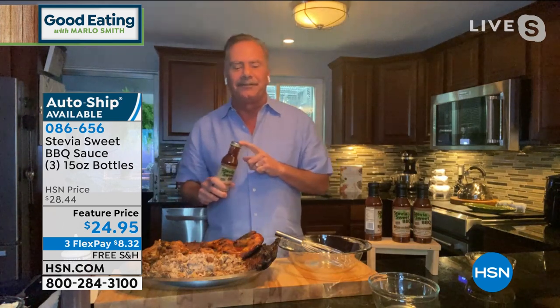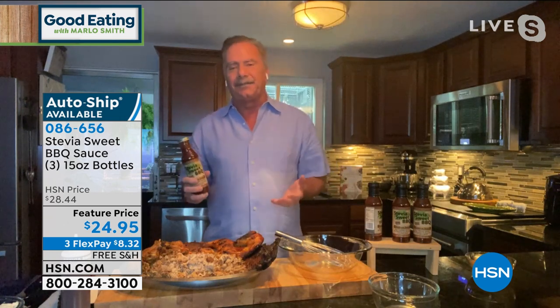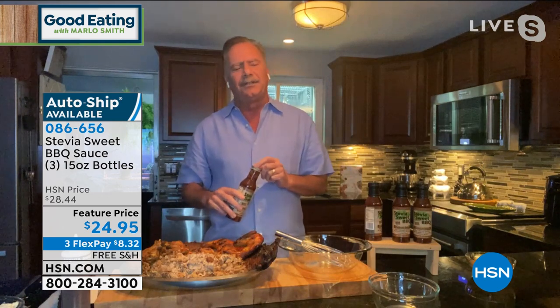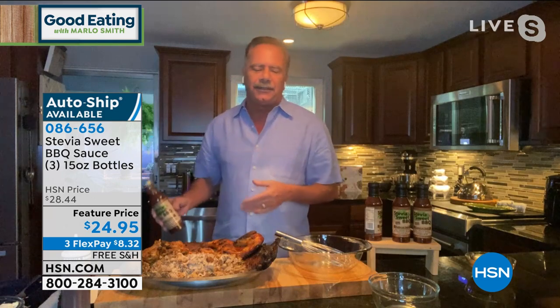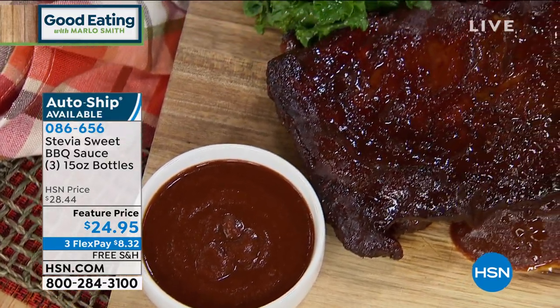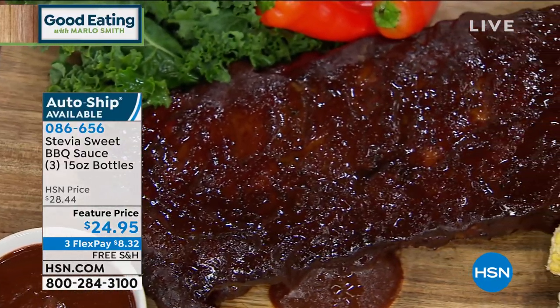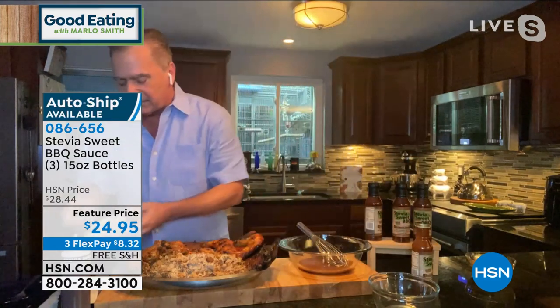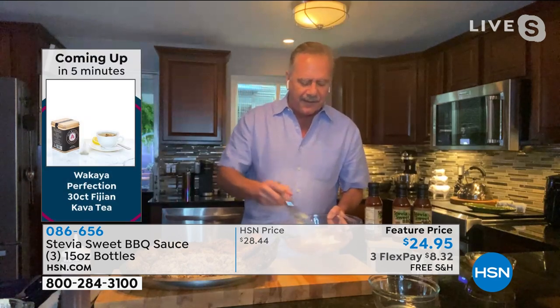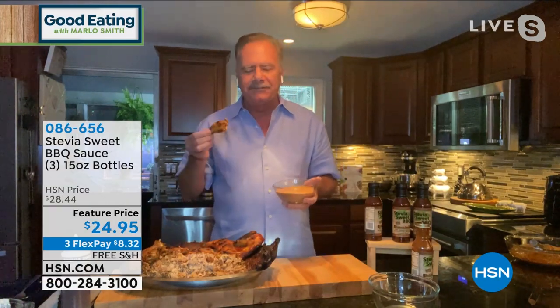Bob, talk us through what you have. I was going to say the great thing about it is I have a secret little recipe to offer today — it makes the Stevia Sweet Barbecue Sauce not just a barbecue sauce but an alternative sauce. We call it 'double dip sauce' because it's so good you have to double dip. It's a creamy sauce, really good for fried food or any kind of meat. For someone watching their carbs and sugar, we need alternative sauces. All you have to do is take equal parts of the Stevia Sweet Barbecue Sauce and some mayonnaise. You simply mix the two together, and you have this great dipping sauce — on chicken wings, it is absolutely delicious.